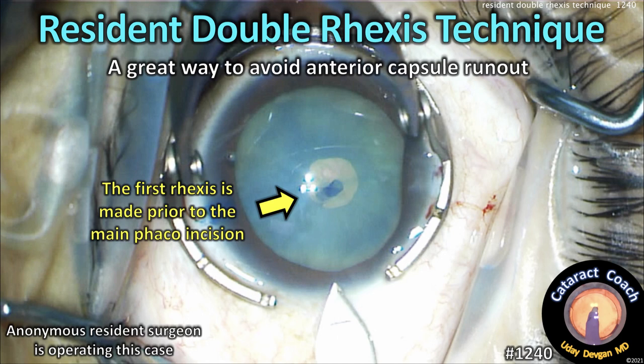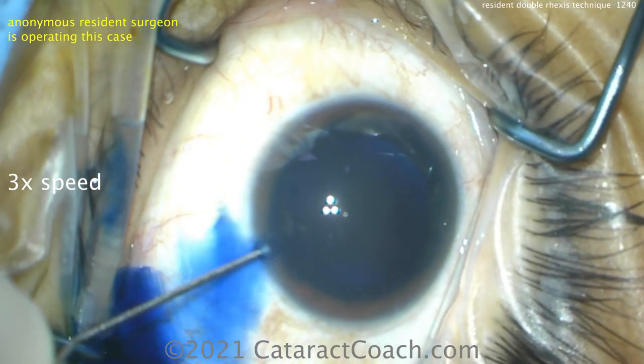CataractCoach.com, resident double rexus technique. It's a great way to avoid the anterior capsule run out. And let's show you the case here.